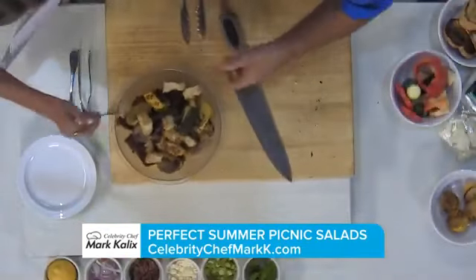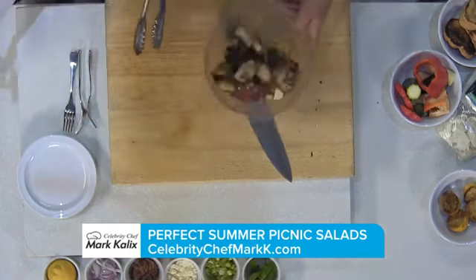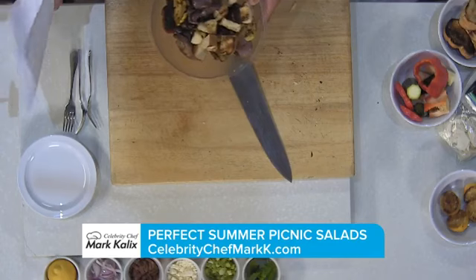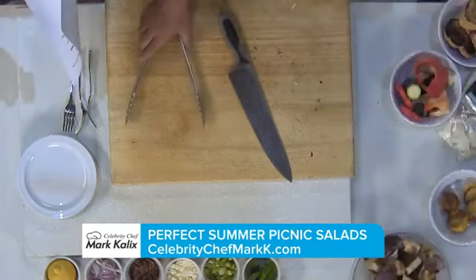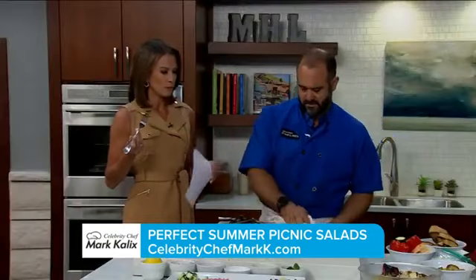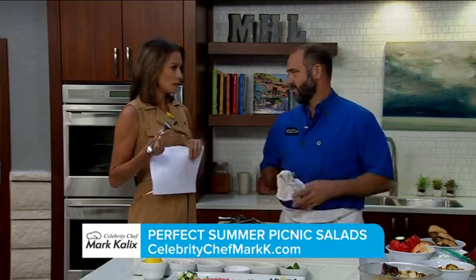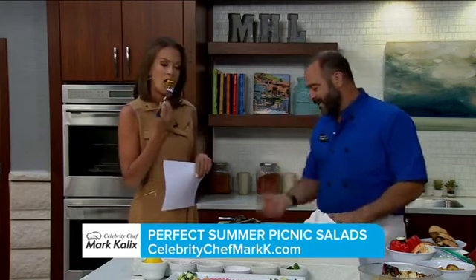Let me take a little TV bite and let you know what I think of the grilled lemon. You love it? So good — you can taste that char from the grill, and just a little bit of that spice from the lemon. And you recommend this is fine to serve cold? You can do it hot or cold — I make it in advance and bring it along.